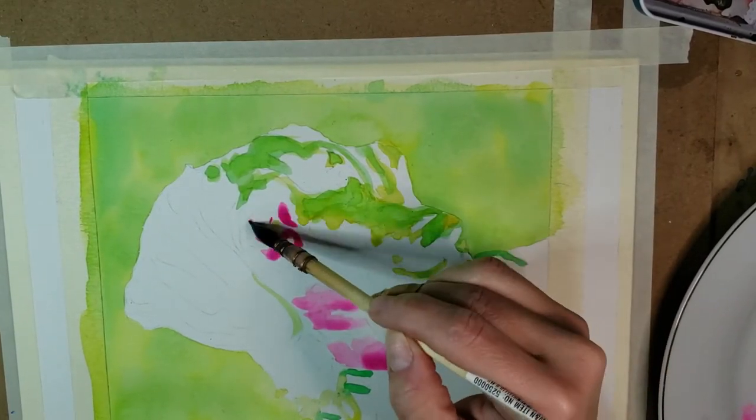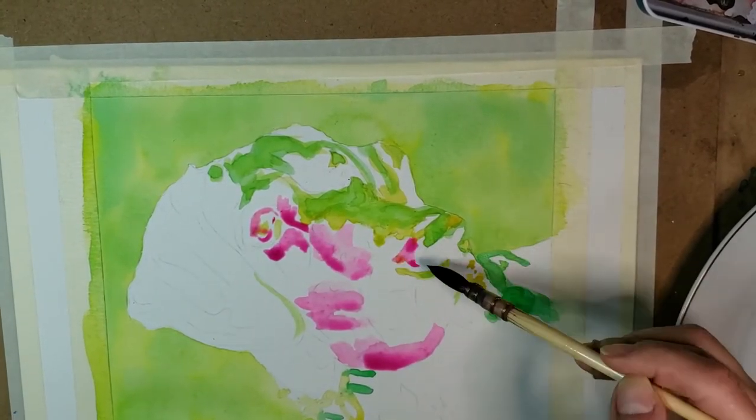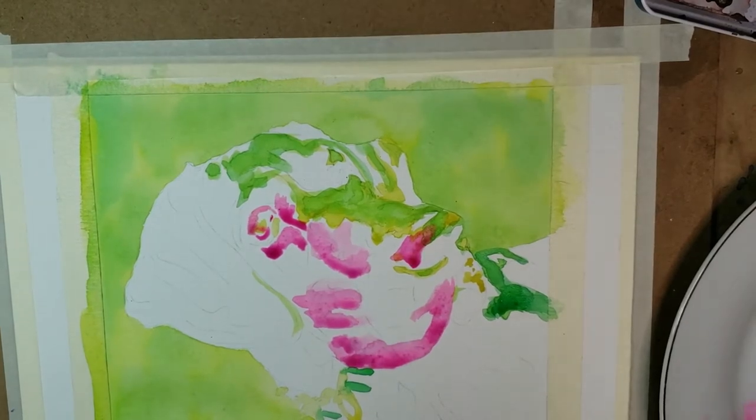This entire portrait took me about an hour and a half, from the time that I started painting until the time I was finished with my colored pencil work over it.